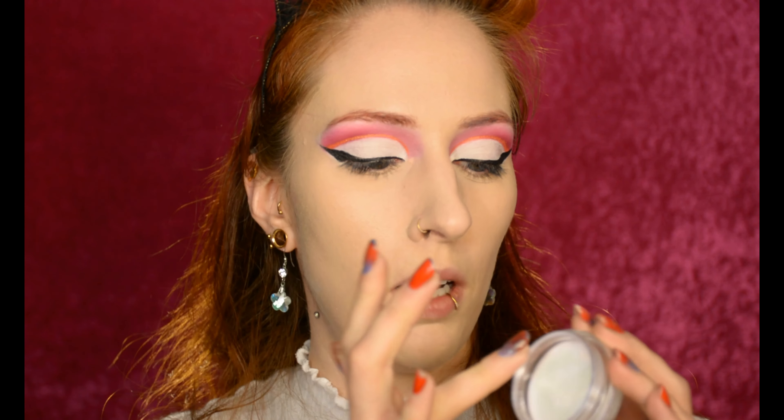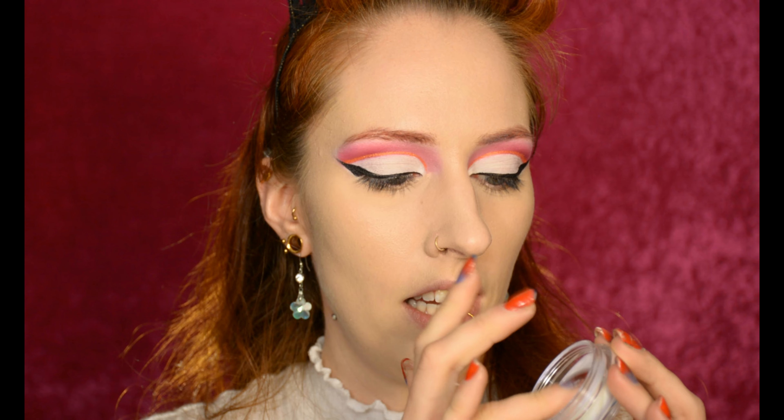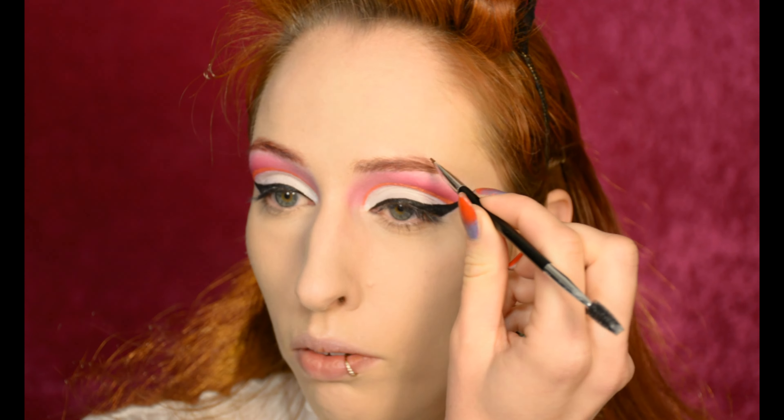I'm also using my trusty Catrice concealer because that always cooperates. Next up, the NYX A Bit Jelly highlighter, which is so weird to touch because it bounces and it's jelly, but it gives a really gorgeous glow. I'm applying that to my highlight areas. I already powdered my under-eye area and a little bit of my forehead just because I get oily there the quickest — well, actually this area gets oily; this other bit just creases.